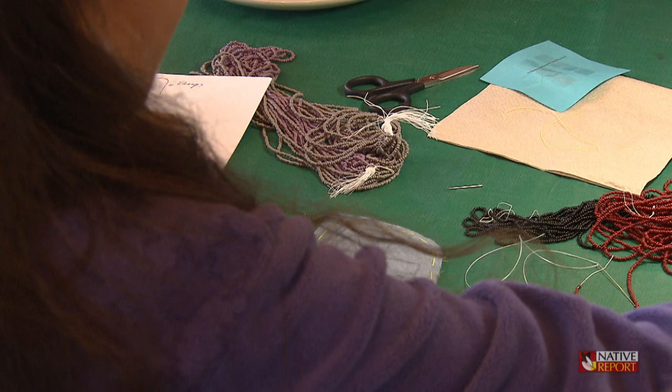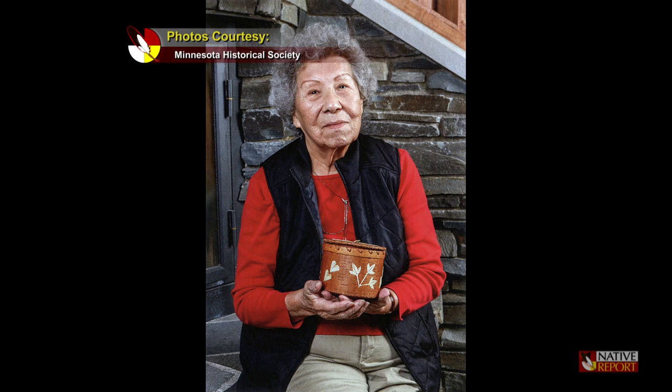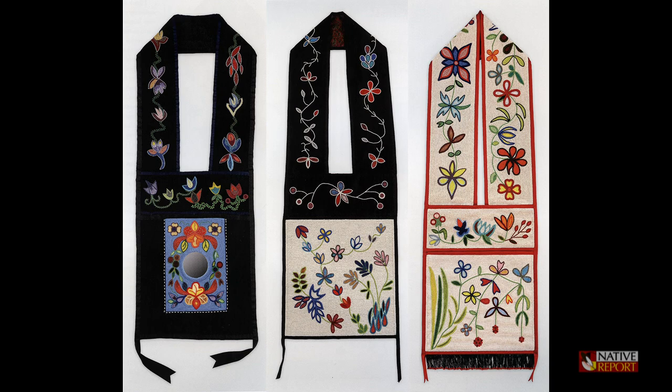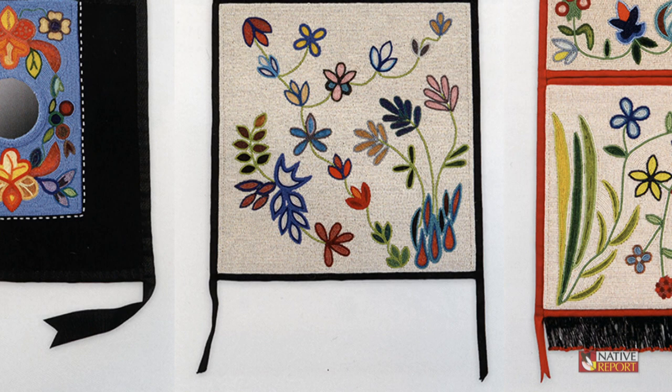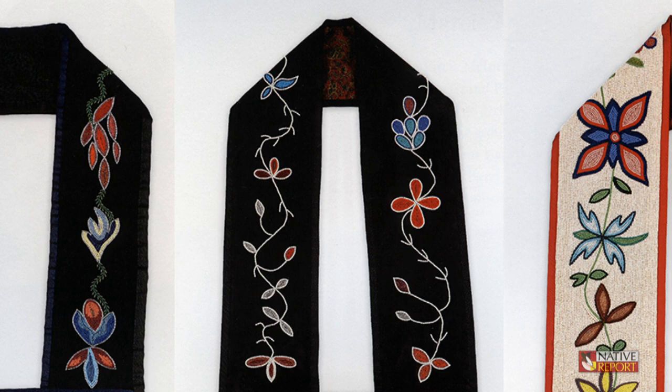I started with the bead embroidery, which we're doing here, making medallions and other objects. My mother helped me by advising me on different techniques and different styles, but basically it's a type of art you learn by watching. One of the things I wanted to create was a bandolier bag, and so I had to study those things in museums. But other things were at hand — I would go to powwows and see the beadwork there, and I would get inspiration from that.